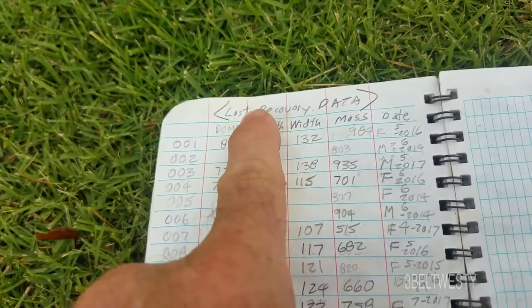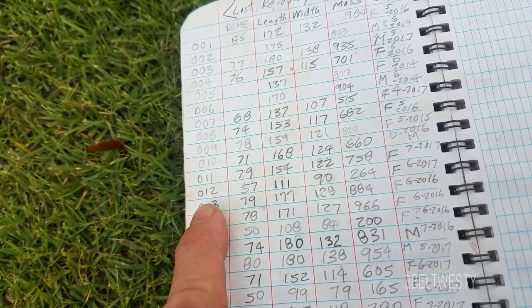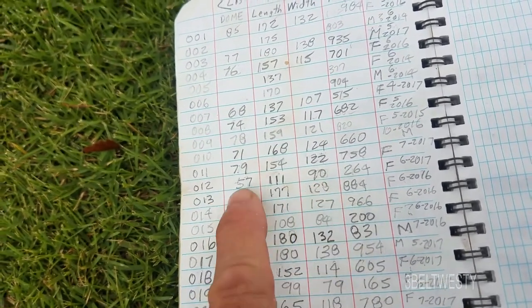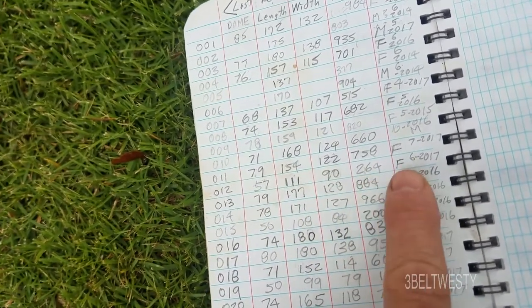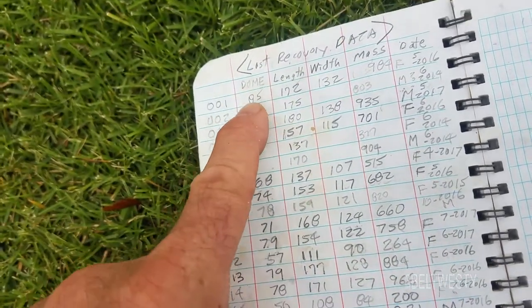This is the recovery data, which I'll go through and update a little bit later to the latest dome height, length, and width, and the weight. And then the date. So I'll go through and look.